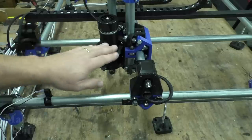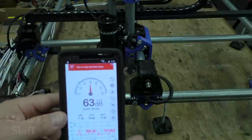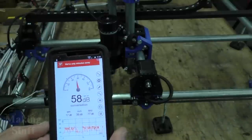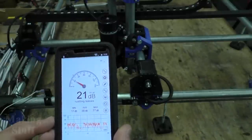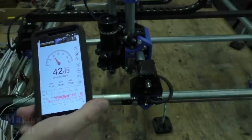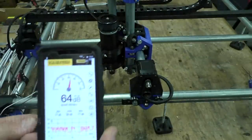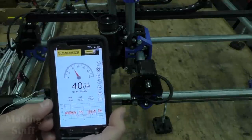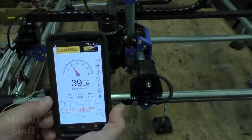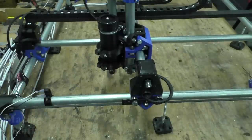One of the things I've noticed about this spindle is how quiet it is, especially compared to a router or a Dremel tool. I've got this unscientific decibel meter here, which is my cell phone. The quiet room reads about 20 to 21 decibels. Now cranking it up to full blast, it looks like it hovers around 40 decibels. That's not bad at all — this is a really quiet spindle.